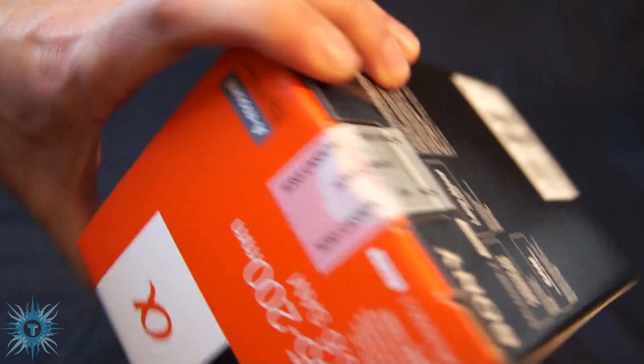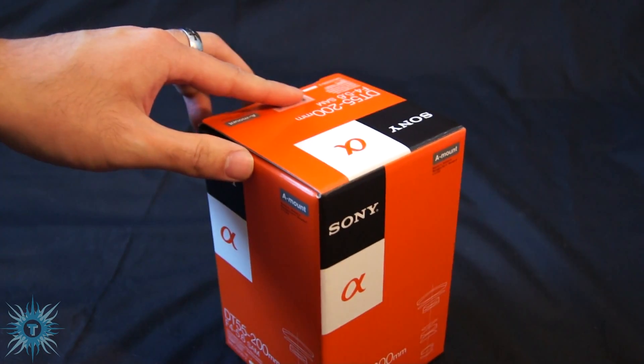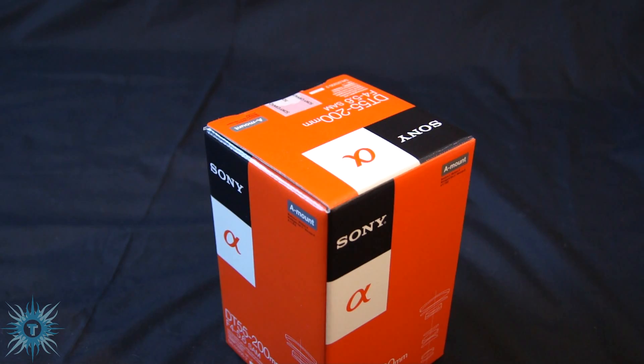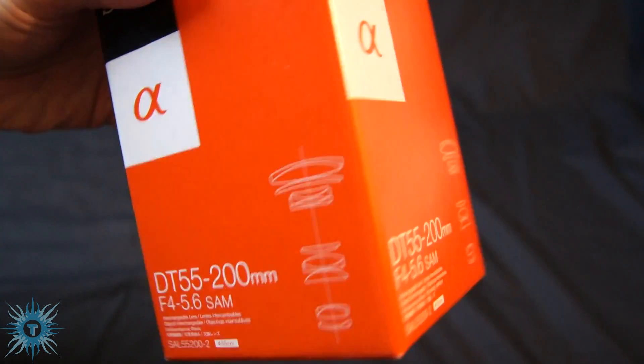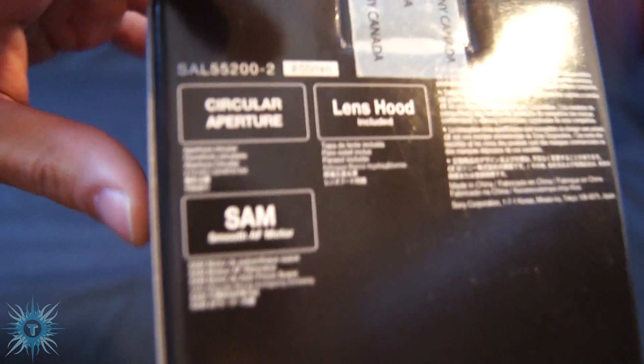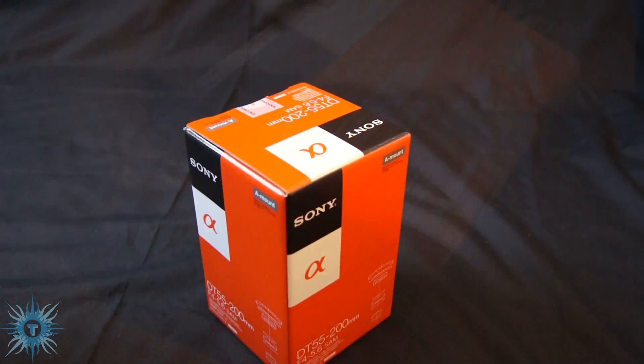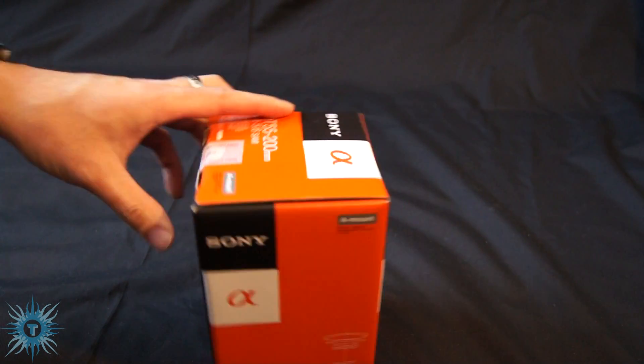As you can see over here, it still has the tape seal on it, so you know it hasn't been pre-opened or kicked around by some random dude then returned. A quick view around the box — these two sides have basically the same labels. The back has what's included: lens hood, circular aperture, and it's an SAM lens, which is a smooth auto focus motor lens.